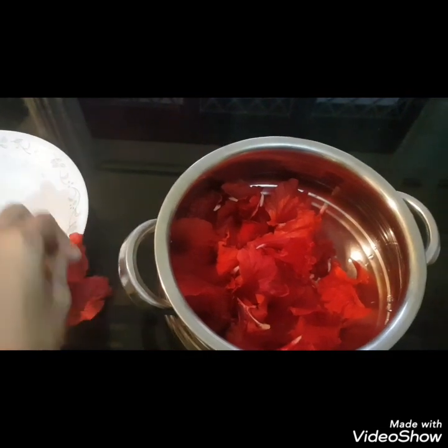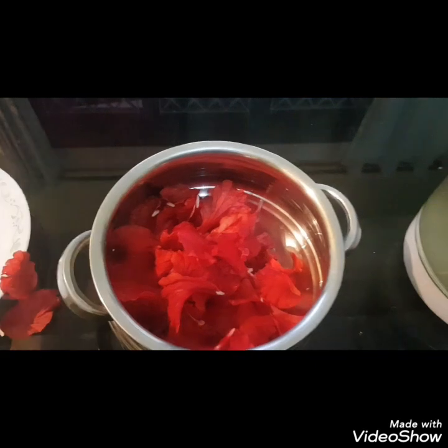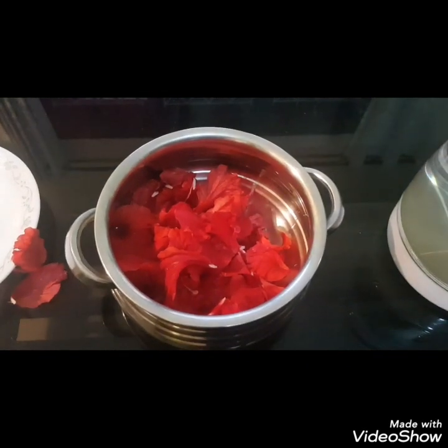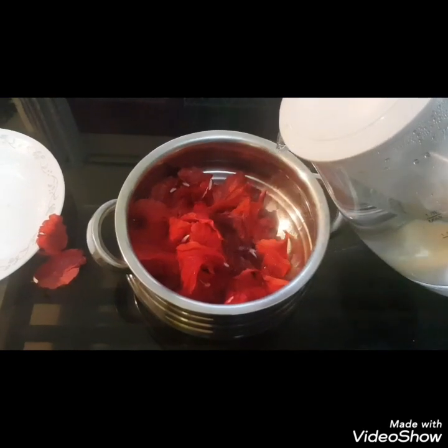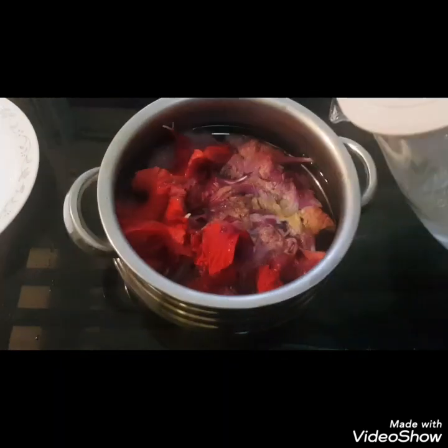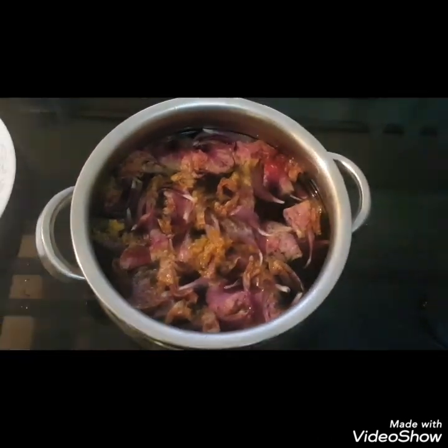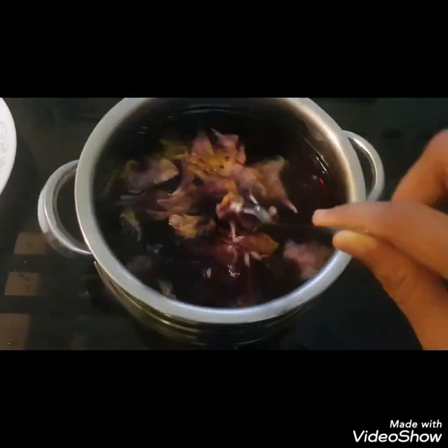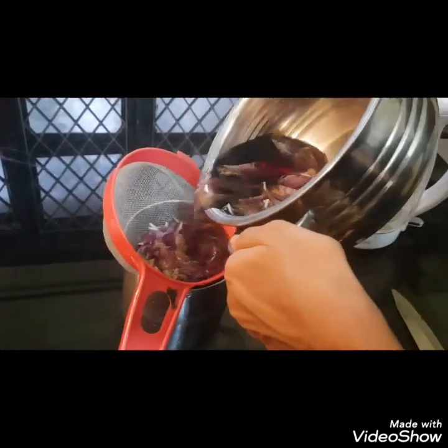Now I have taken a vessel and put all the flower petals into it. I am going to be adding some hot boiled water into it. And you could see the color difference — the petals' color has diffused into the water and it has become a hibiscus tea. We have to strain it now and let it cool down for some time.